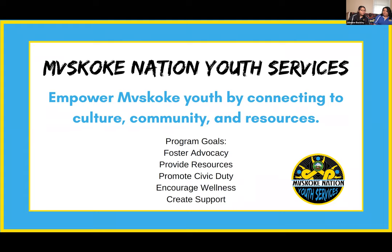Yes, this class is being recorded and we'll post it to our YouTube channel — just look up Muskogee Youth Services. It also has tutorials like how to make a skirt by Nina Fox, one of our youth council members. Be sure to check that out. There are a lot of different things on there: past events, things we're currently involved in, and more resources to help you connect to our culture.